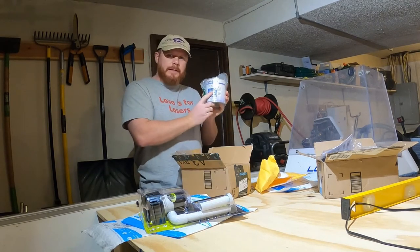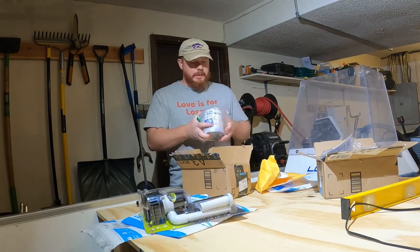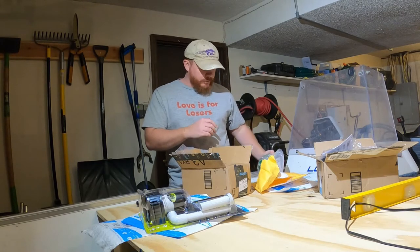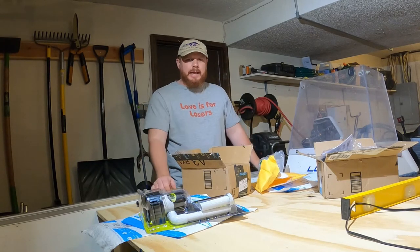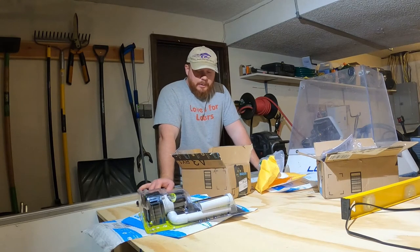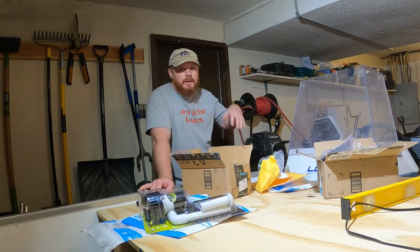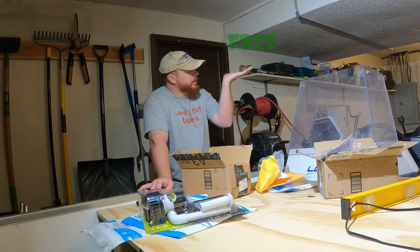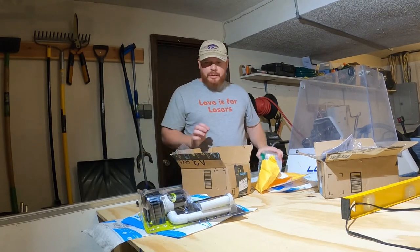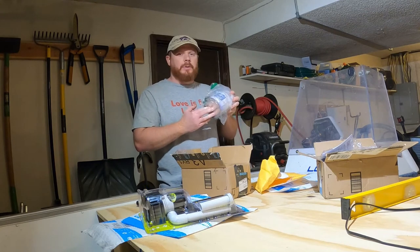I got some more fiberglass primer and I have a little story about this. If you guys kept up on the other videos, I called Amazon about that dented can that was pretty damaged, complained a little bit, and got them to send me a new can for free. So let's put free on the budget. I'm really glad they worked with me on that, because I think I might need two cans.